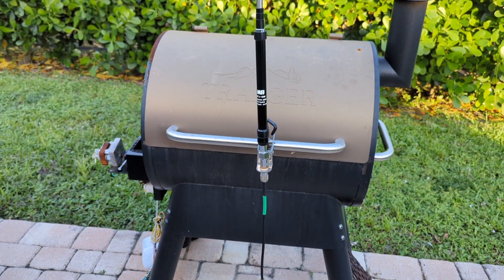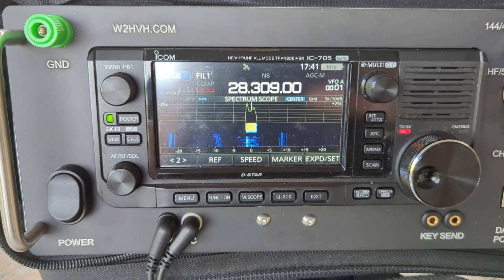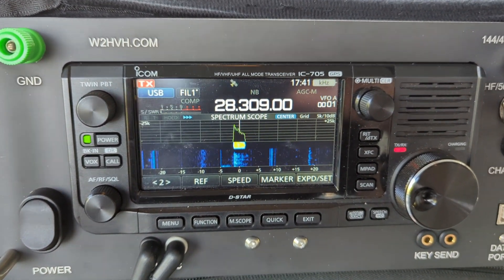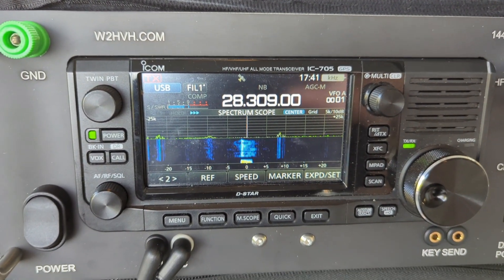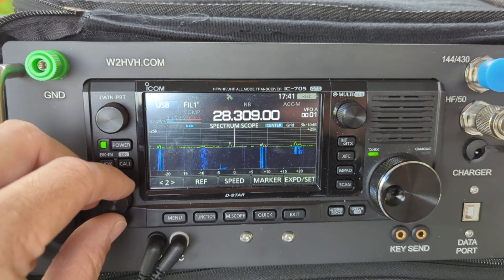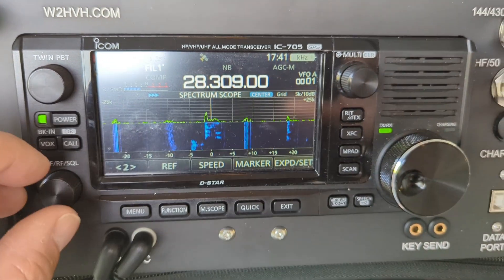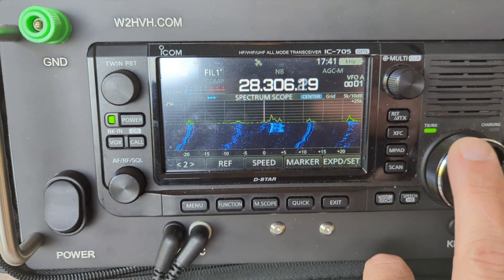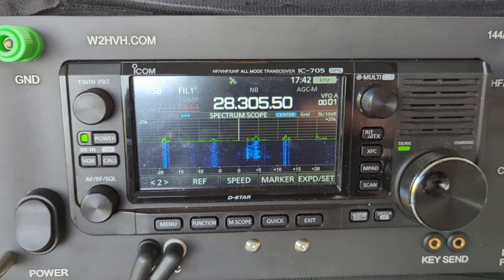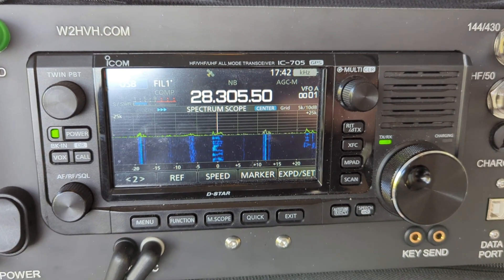So there's your 10 meter activity report on the CQ Worldwide Contest. Kilo Juliet 4 Yankee Zulu India, 594 — okay, 5 and 9. Thank you. When's the last time you've seen anybody get a 28-point-3? Looking for DX, please — Kilowatt Victor Zero, go back.